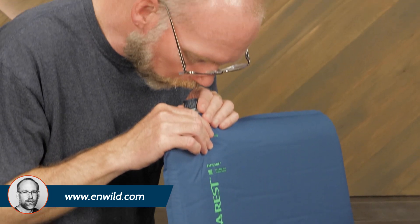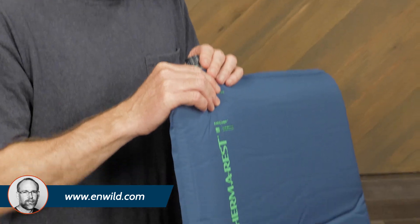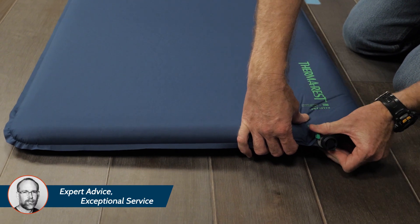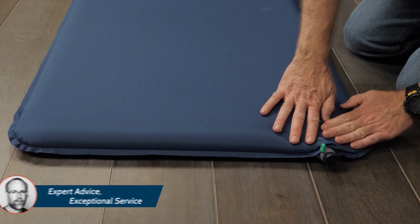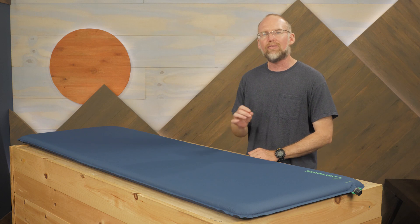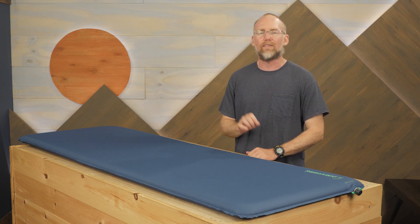You can top off the pad using your breath or a pump. Then, when you're ready to pack the pad, toggle the valve to deflation configuration and it will release air quickly. With a versatile, intuitive valve that makes inflating and deflating fast and easy,